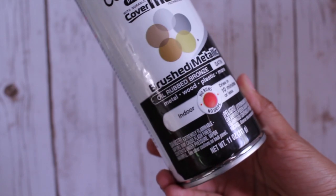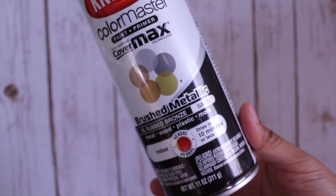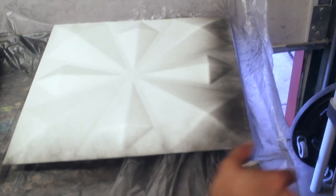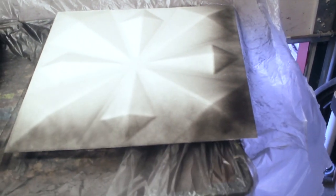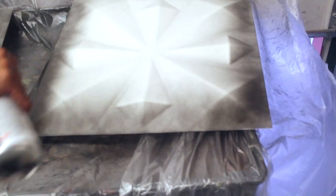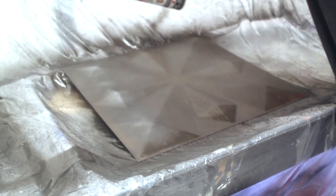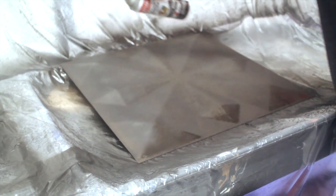I chose a brushed metallic finish in oil rubbed bronze that included a paint and primer. The panels come in an off-white color and are ready to be painted. Starting off with a thin coat, it only took about two coats to get the desired color. It dried pretty quickly and the paint did not drip since it adheres well to the cardboard panels.